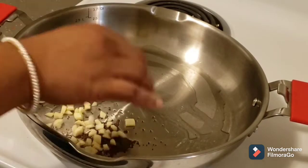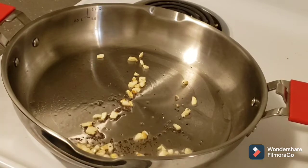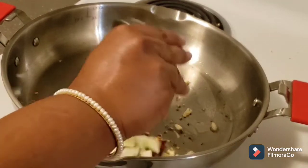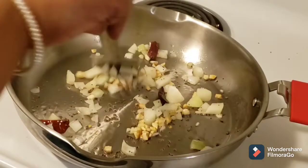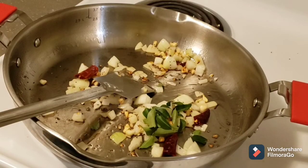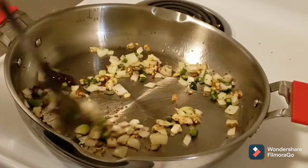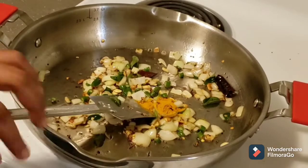Add chopped garlic, then two to three dry red chilies, and one to two medium-sized onions chopped. Add four to five green chilies. Saute all the ingredients for a minute, then add one to two teaspoons of turmeric.